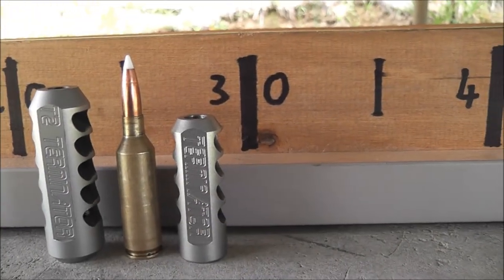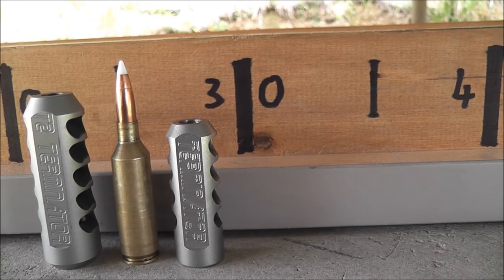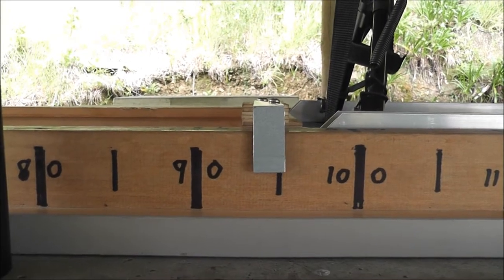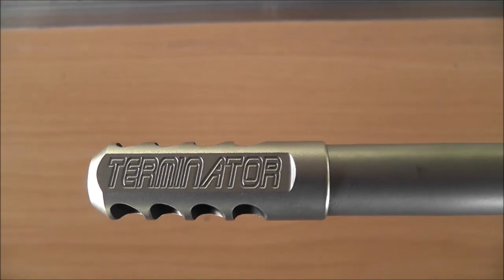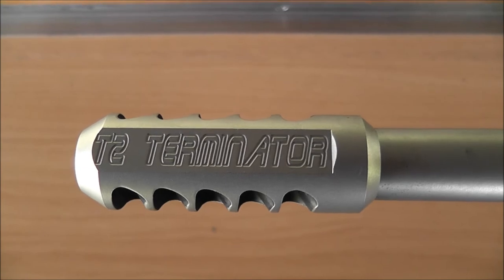So there's the T2 and the T1 with the 6.5 Sawin — a 140-grain AccuBond at 3100 feet per second. That's where the suppressor finished up, and that's where it finished up with nothing on it at all. There's the little T1 Terminator on the muzzle, and there it is with the T2 Terminator on it.